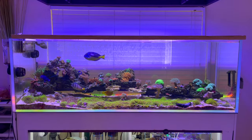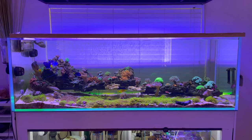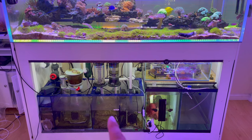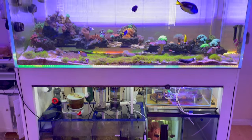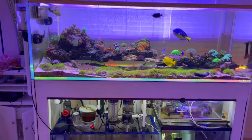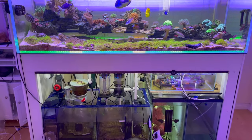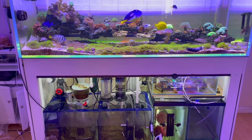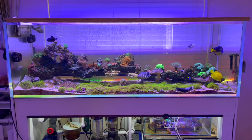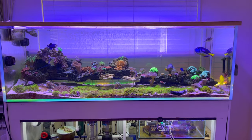You guys can check the playlist — I have the entire build of the whole Frankenstein thing that I did down here, including plumbing and setting up everything from scratch. So if you guys are interested, check out the playlist — I'll put it up top right here so you guys can check out the build so far.